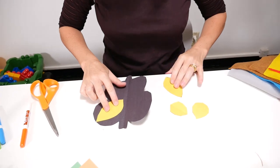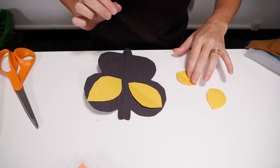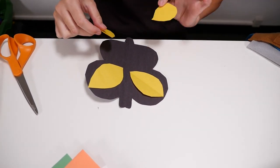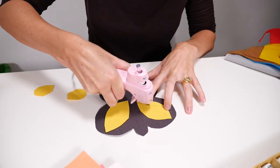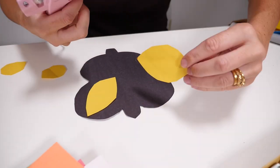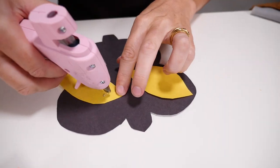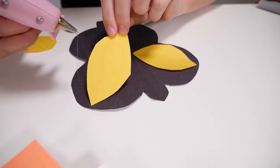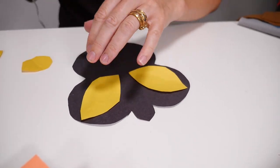You can place your matching pieces on opposite sides. This is where you're going to need some glue, so work out where you'd like it. Okay, one — and the other side — two. Now for our small spots.